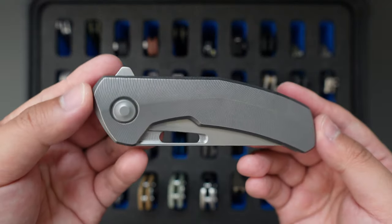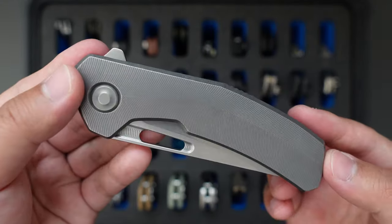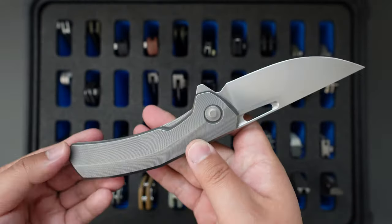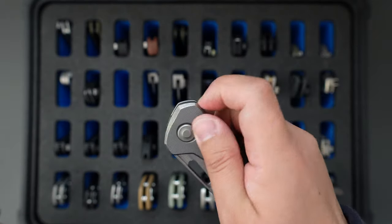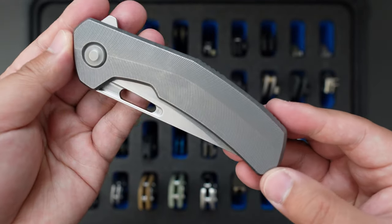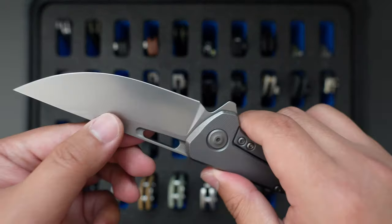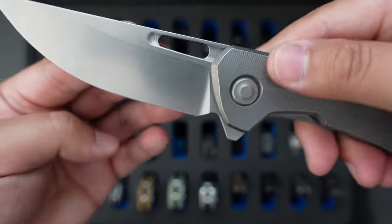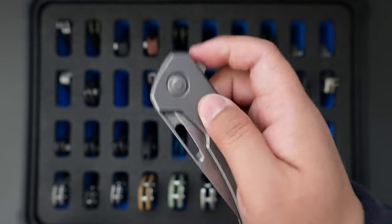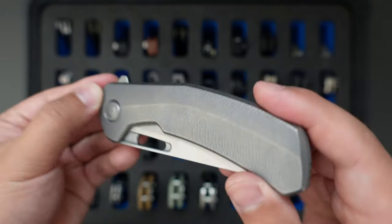Moving on to the next one is their higher-end production knife — this is the Tactile Knife Co. Archer. This one is a TJ Schwartz design. Super good looking knife, very drop shotty. This one looks amazing with the feather melt titanium handle and Magnacut clip point blade. Looks super sexy and the action on this knife is just perfect — drop shotty, snappy action. This knife is in my top five list.